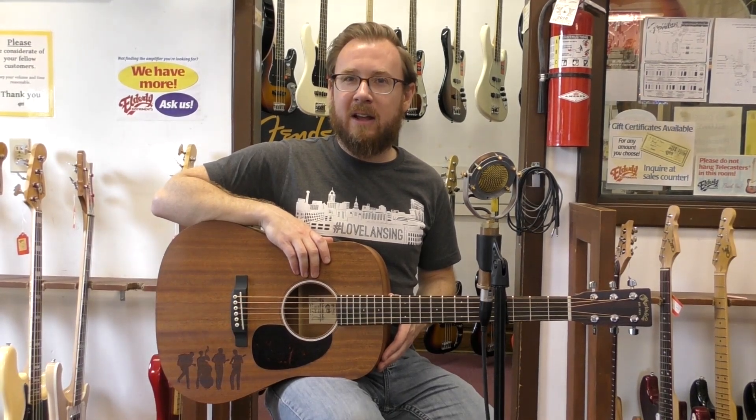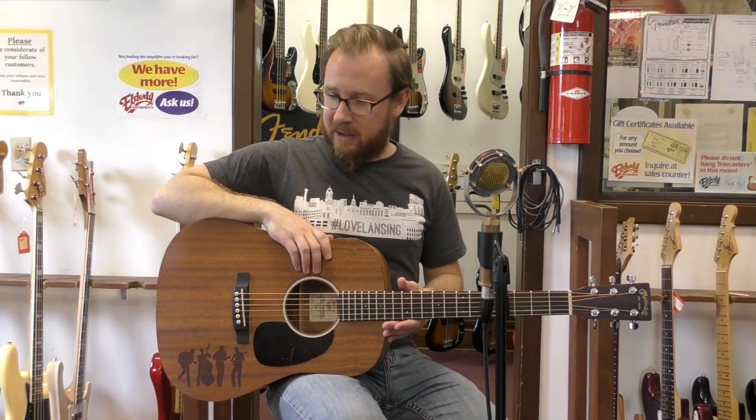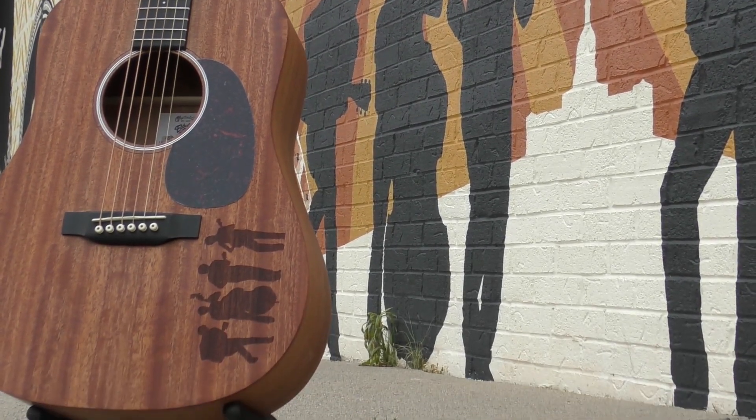It's a scaled-down dreadnought-shaped body. It's got all sapele back and sides and top, and as you can see, it's got this very cool shadow band, laser-etched into the top, that comes directly from our mural that's on the side of our Lansing showroom.